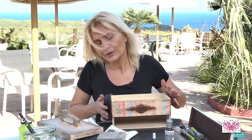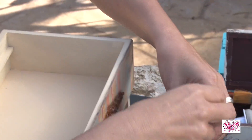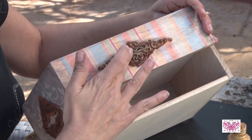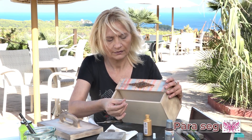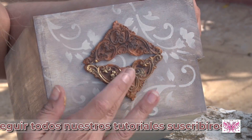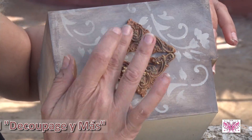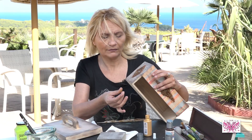Y ahora os voy a decir, voy a probar con este oro, para darle un poco de vida al aplique. Con el mismo dedito. Mirar el efecto que hace tan bonito, solo por la parte de encima. Y ahora vamos a hacérselo también a este. Pero muy suavemente, no hay que pasarse, porque habéis visto que yo me había pasado. Da otro efecto totalmente diferente el que le demos el puntito este del oro.